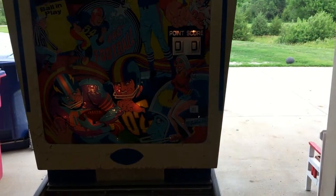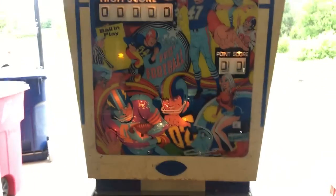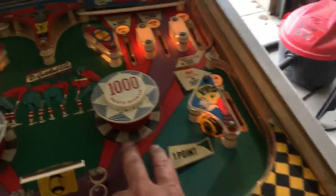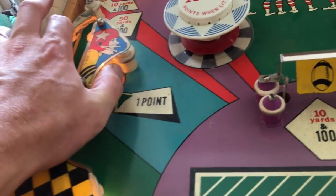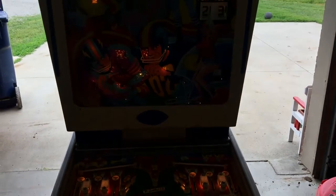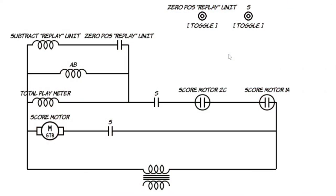One thing I noticed — I don't have flippers. These were not working earlier and they're still not working. Pop bumpers weren't working either. That one's working but the rest aren't. So maybe look for a broken wire here. As I said, it is coming along.